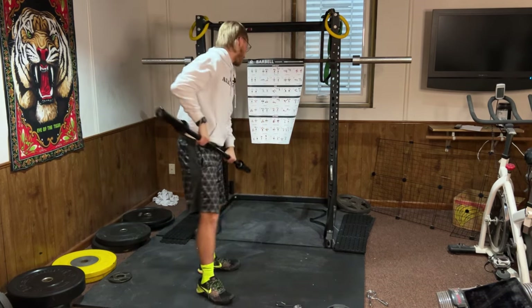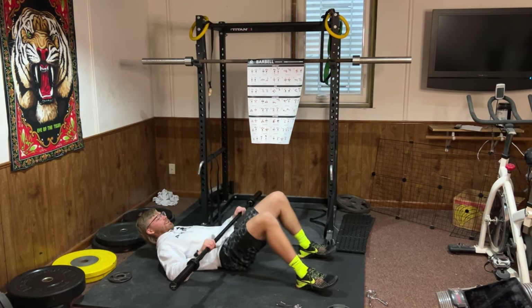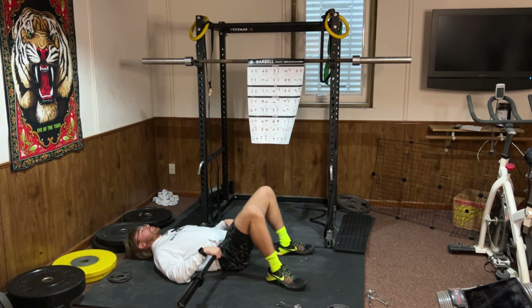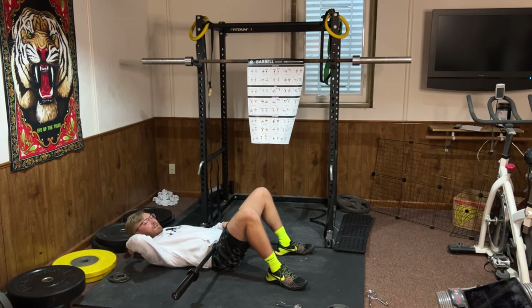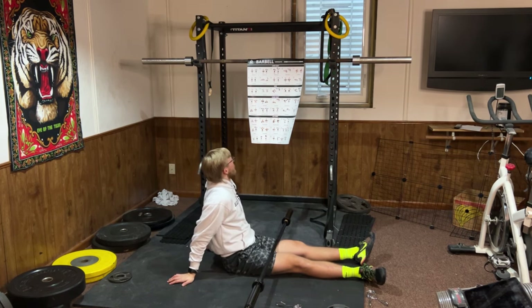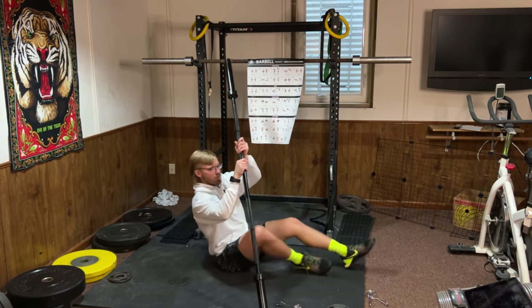Now we're going to the ground for hip thrusts. This is going to be across your pelvic bone — if it's uncomfortable on the bone you can use a yoga mat or a barbell pad. Squeeze that butt and bring your hips up tall. If you put your scapula against a bench you can increase the range of motion. Hip thrust is the version where your back is on the bench; glute bridge is when your back is on the ground.